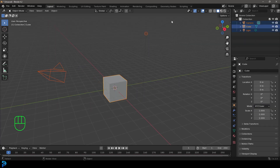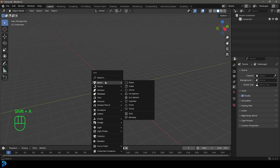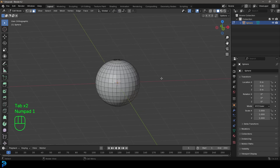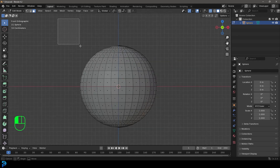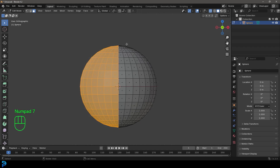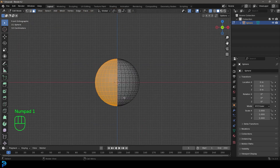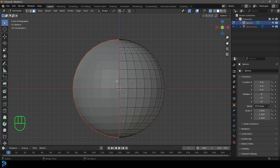In a new scene in Blender, select all of the default objects and press Delete. Then press Shift+A, go to the Add options, under the Mesh dropdown add in a UV sphere, then press Tab to go into Edit Mode. In the front orthographic view, enable X-ray up here, and just click and drag to select exactly half of the sphere. Go to your top view to make sure everything is selected perfectly in half, then press P and go to Separate Selection.